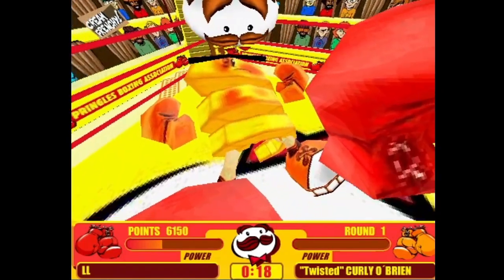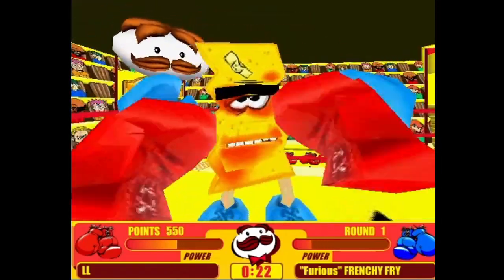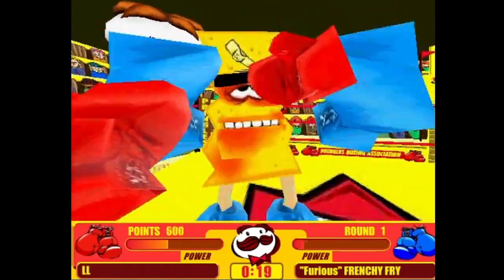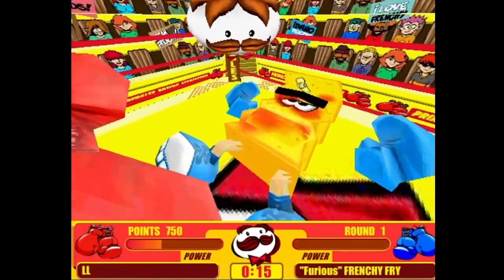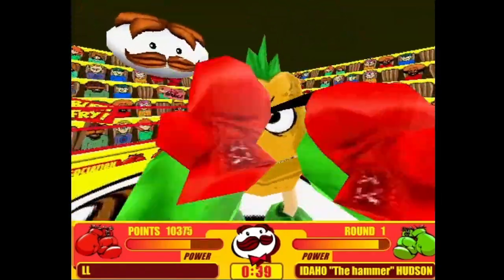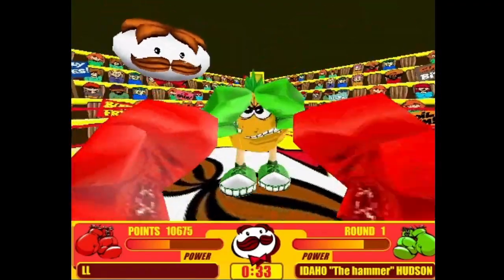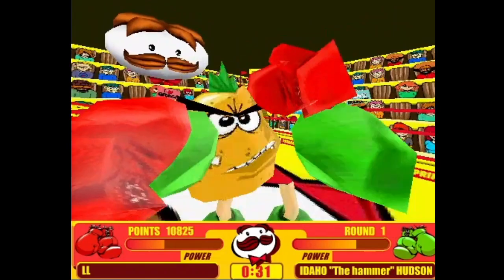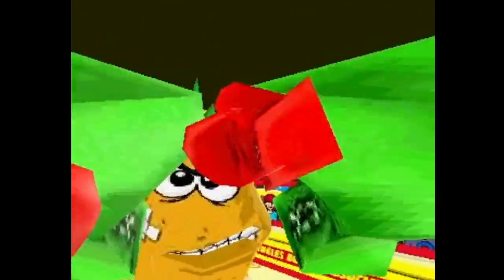Knockout! I love how the more you punch them, the more beat up they get. This is oddly brutal for a children's game — at least, I think it's a children's game. Everybody knows adults aren't allowed to eat Pringles; our poor declining bodies can't handle the amount of sodium. Frenchie Fry and Curly O'Brien are super easy, just mash your keyboard till it breaks. But Idaho is unexpectedly hard — it's all about timing your blocks, but the animation makes it difficult to tell when your opponent is punching you. They probably should have cleaned it up a little more. The audience members look like they belong in a Saturday morning cartoon in the 90s that we'd all grow up and forget about.